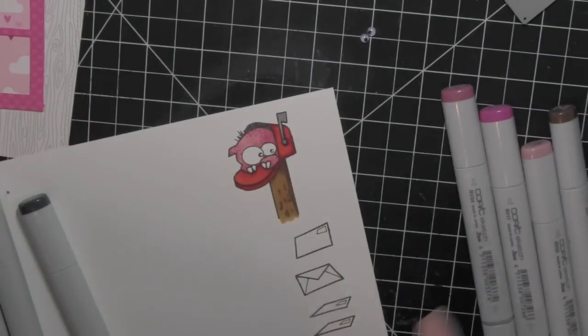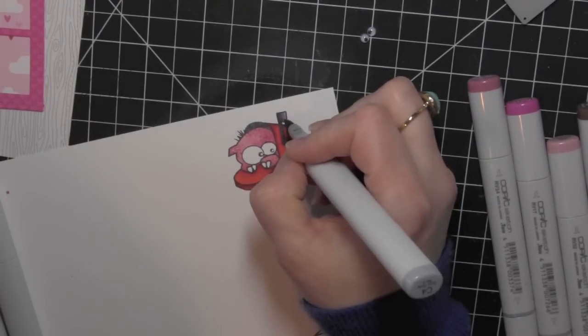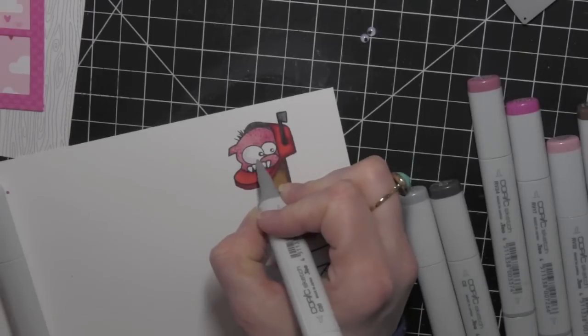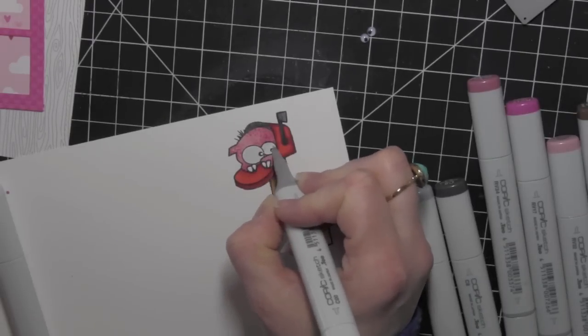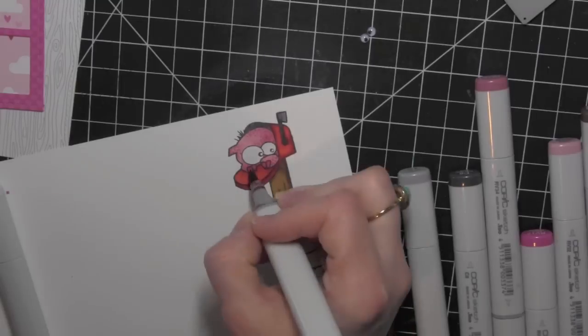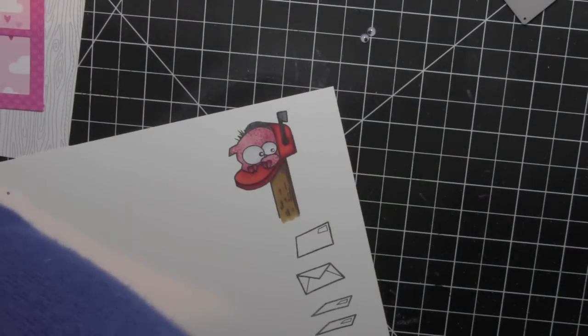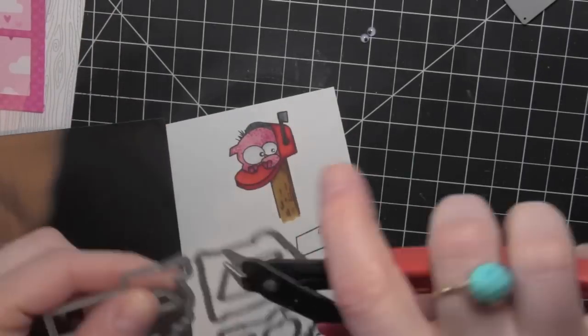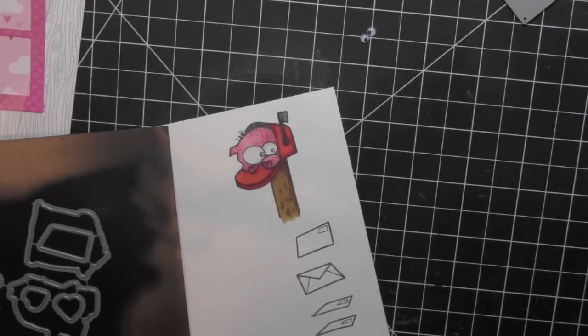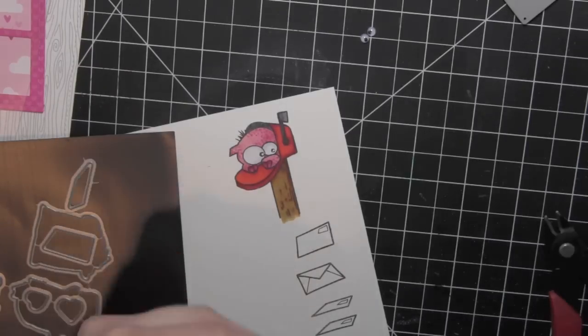I'm going to go over that mailbox now with some grays and that really disguises any of that red Copic marker bleed. Instead of keeping the eyes stark white I did add some cool gray with the C00 and C1 markers. I colored in the monster's fingernails a little darker, and then I will die cut him and add some of the silly eyes from Pretty Pink Posh in the four millimeter size right to the pupil part of his eyes.